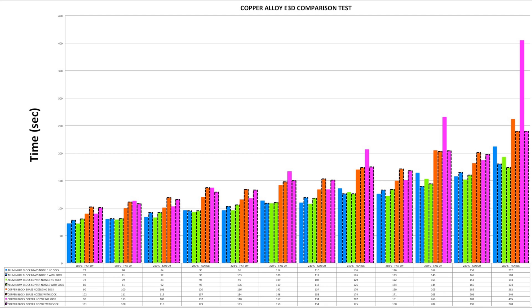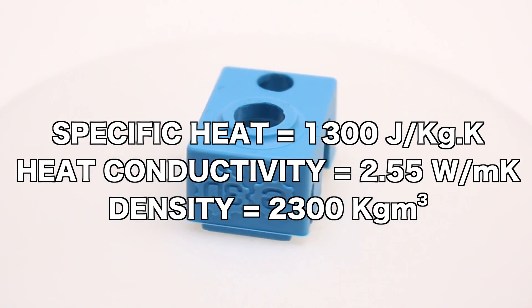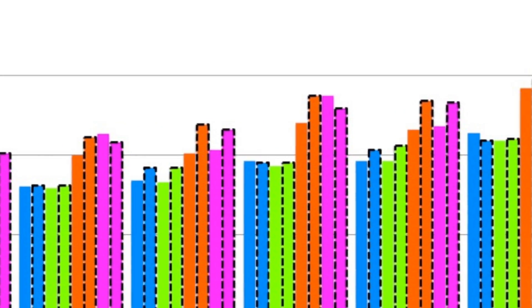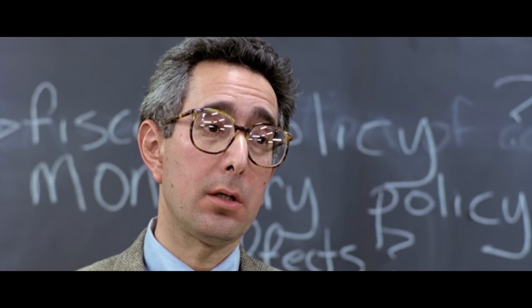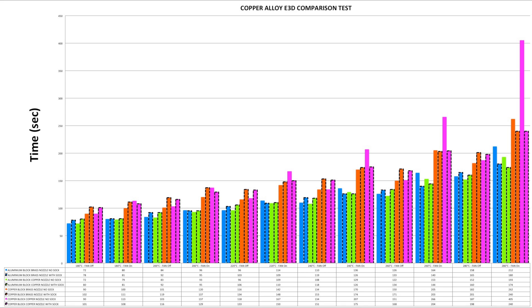What does the data tell us? First, within each group, on every test where the sock is included it takes a little more time to heat up. I bet many of us thought the sock would speed up heat-up times, but the sock has mass too, which requires heat energy, taking a little longer. The other obvious result is that as we introduce more and more copper into the assembly at high temperatures, it takes longer to reach the target temperature — which makes sense given what we learned about mass density affecting heat conductivity, as copper is much more dense than aluminium.